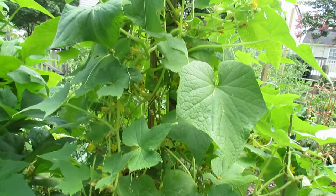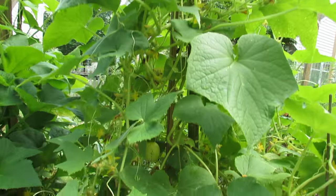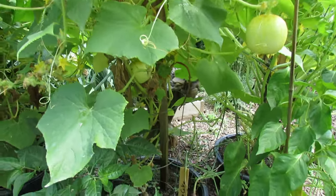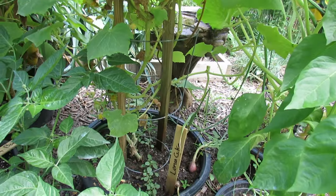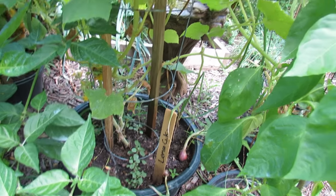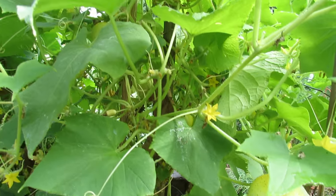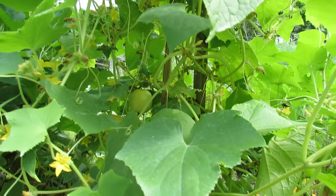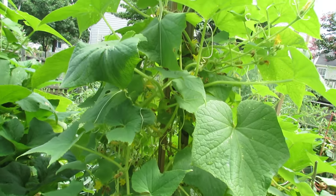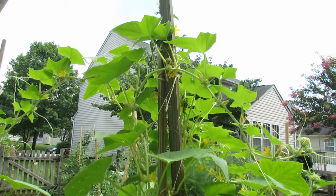Let me show you the lemon cucumber first. This plant is growing in my sunken container. It's a single lemon cucumber plant, and it's been growing about 60 days or so, maybe a little bit longer. I have it growing up a cage and then onto stakes — I grow it vertically. It's a massive plant, so that's a great way to manage it using stakes and a trellis, just bringing it up.